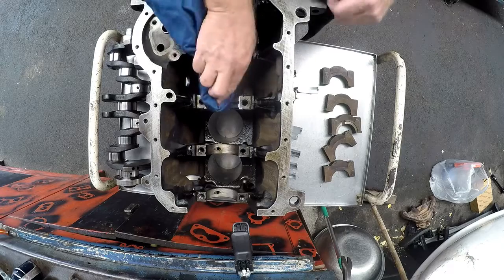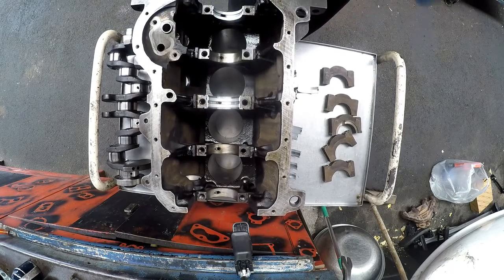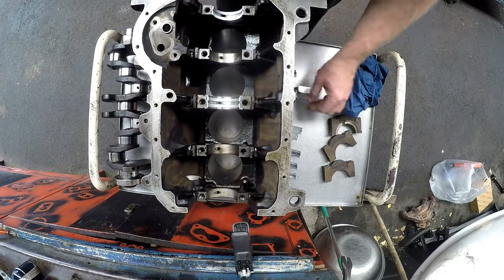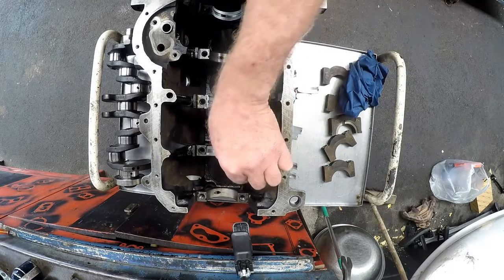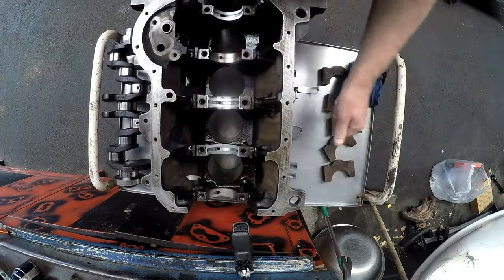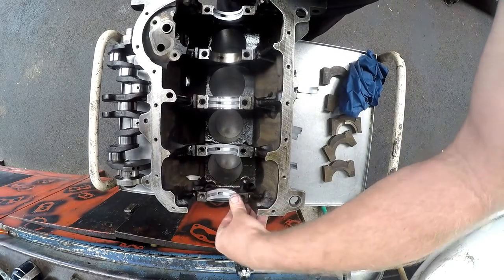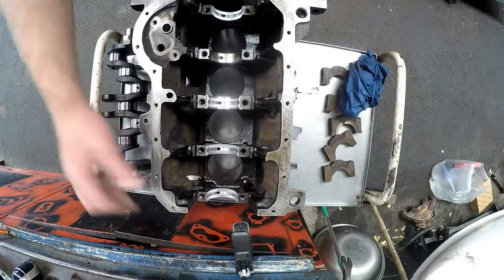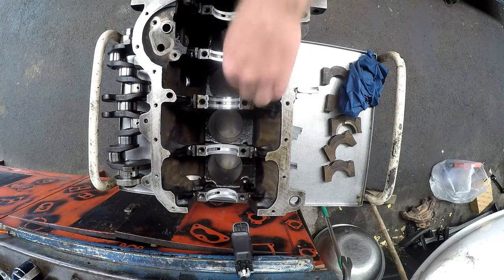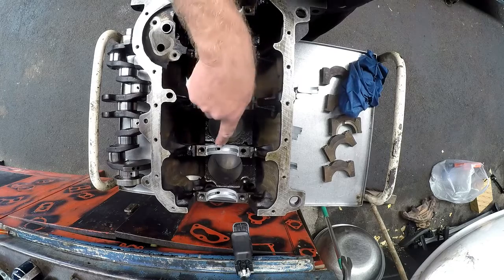Always keep it clean so you can wipe away any mishaps. This has got to be probably the cleanest job that you ever do. I'll go ahead and put all these bearing caps on — they are standard, by the way, so it hasn't been cut. The main journals haven't been cut. Just ensuring that the oil holes line up.